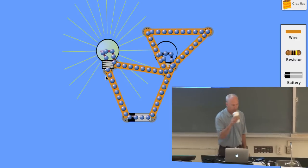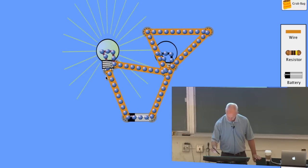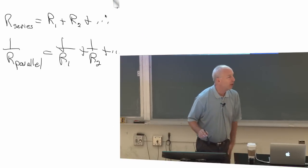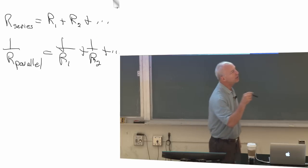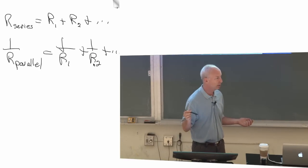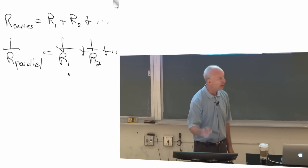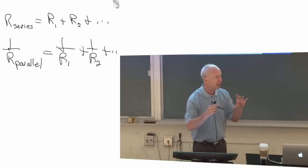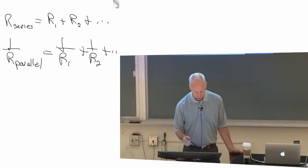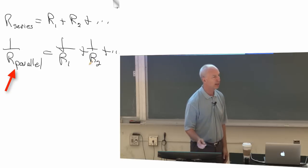A student asks about the parallel resistance math: if R is zero, then it's one over R plus one over zero. The instructor clarifies: zero just means a negligibly small number, so one over something negligibly small is something immensely large. It doesn't even matter if I add one over R to it — it's still just a gigantic number. So one over R parallel gives a gigantic number, meaning R parallel is negligibly small. You can put real numbers in: call this ten ohms and this one one-millionth of an ohm, and you'll find R parallel is one one-millionth of an ohm.